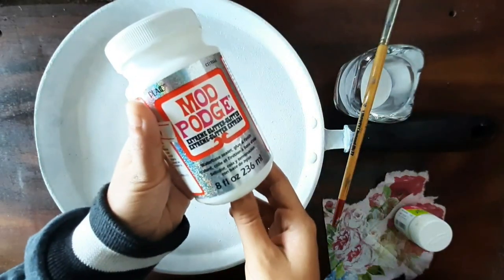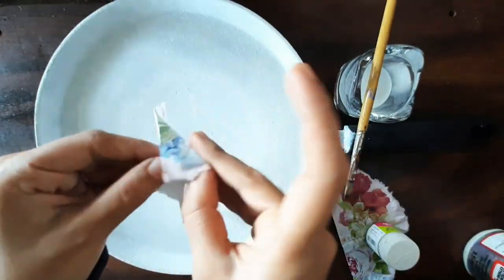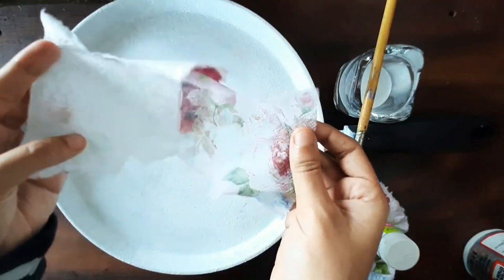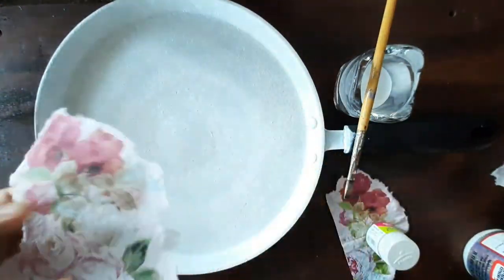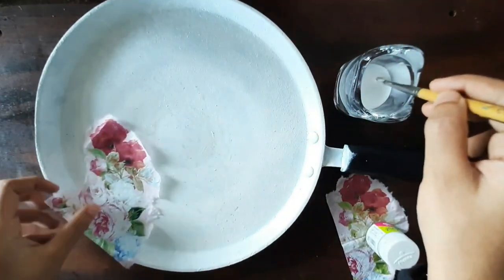I used a medium of diluted favicol with water, or you can use a mod podge. Mod podge is a medium that is applied to protect the painting or any artwork. This particular mod podge has a shimmery glitter in it, so we will use it in the end to cover and protect our decor.